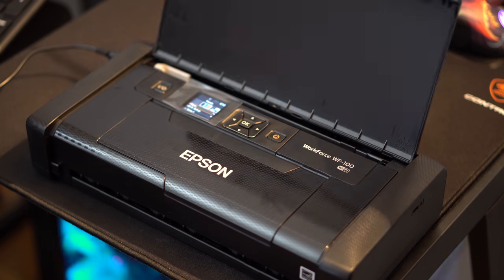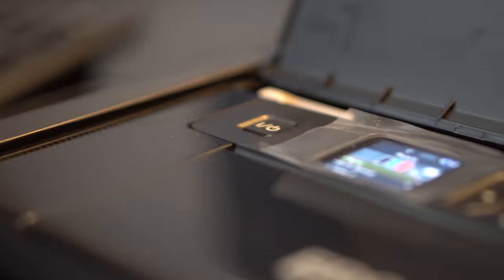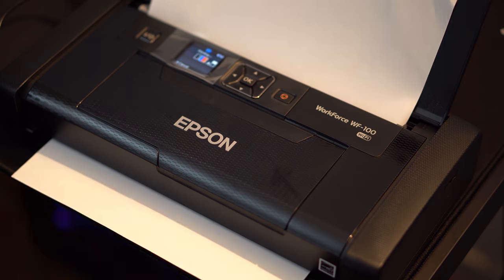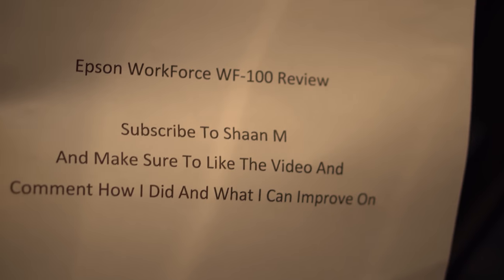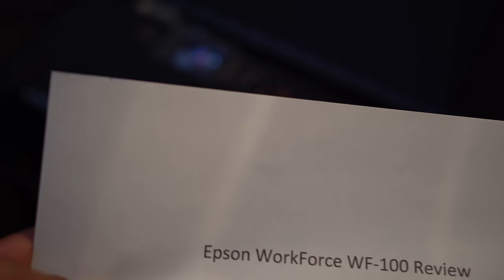In my opinion, this printer is great and I would definitely recommend it to anyone who constantly travels for work, any student who needs a printer on the go, or just anyone who travels a lot and needs to print. That's all for today — if you liked the video, give it a thumbs up, hit that subscribe button, follow my social media in the description, and comment what you think or what I can improve on. Thanks so much for watching and see you in the next video.